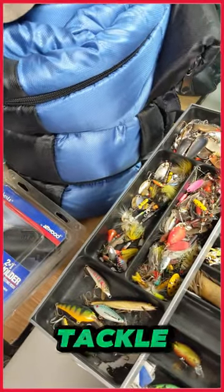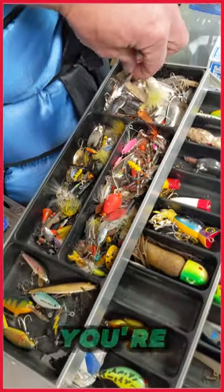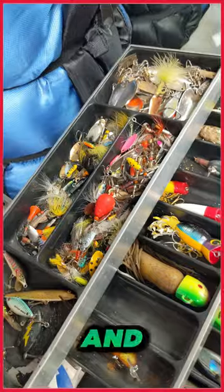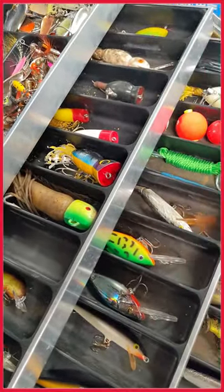We picked up another loaded tackle box. Check this one out. If you're a fisherman, you're going to have everything covered. You're going to have crappie and bass, and there's a little bit of trotline in here probably.